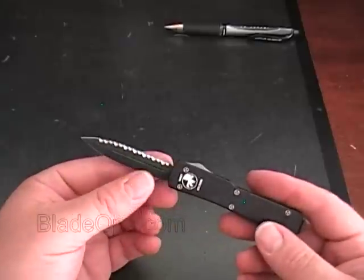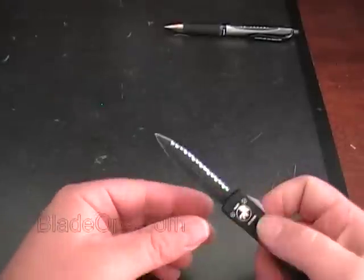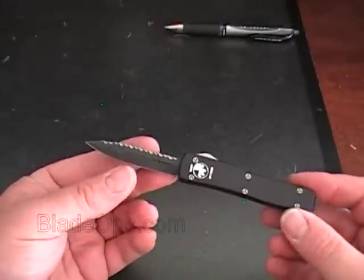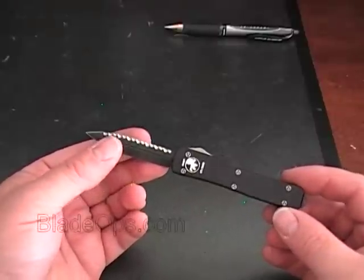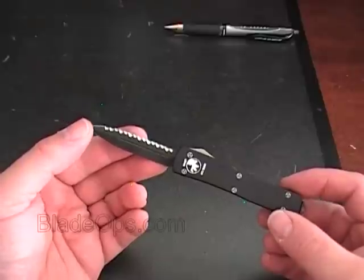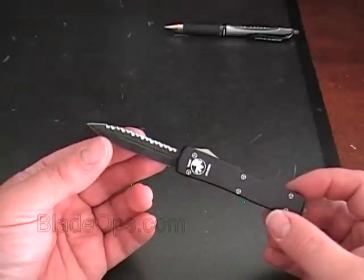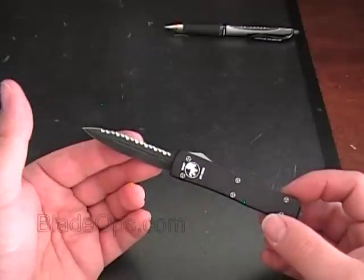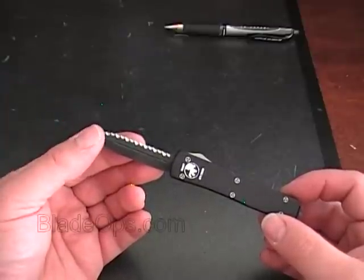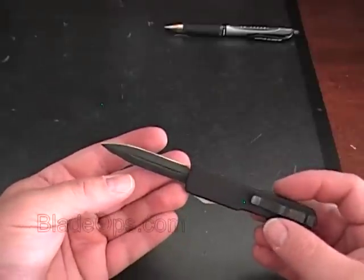This knife is fantastic. The action on it is great — it's very enjoyable. When I first saw these, I got a chuckle out of them because they're so small, but I've actually come to really like these knives. They're great if you're looking for a knife for everyday carry. It's small enough to fit in your pocket and very unobtrusive — small enough to carry pretty much anywhere you want.